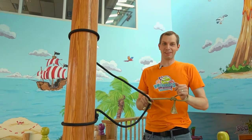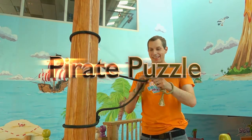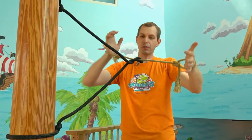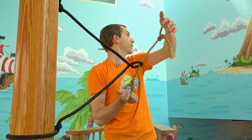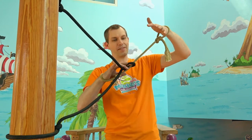Ahoy! I'm Jeff, here at Marbles Kids Museum on the Blue Marble, and we're gonna make puzzles today. My crew tied me up while they went ashore for ice cream, and I can't reach my sword to cut myself free, but I think I may have figured something out.